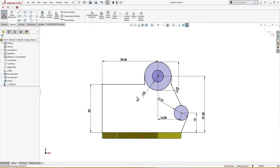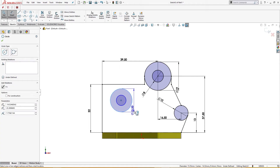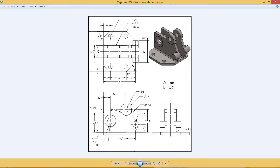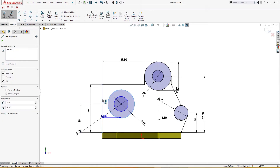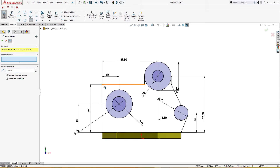I will draw another sketch here: a circle here, a circle here, and a circle here. This is also 19 millimeters and this is 10 millimeters. Let me check the dimensions — this is 19 from here and 12 from here; 19 and 12. This is 19 from here and 12 from here. Sketch is fully defined. I will give a 2mm radius fillet here, here, here, here, and here.